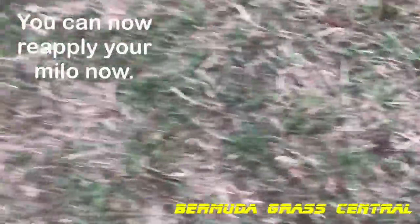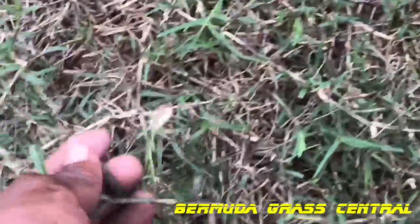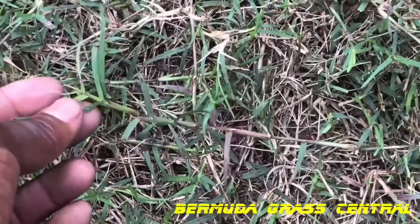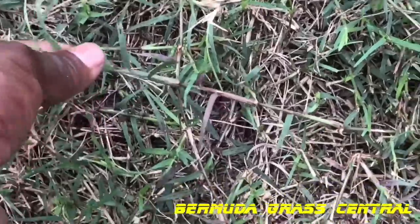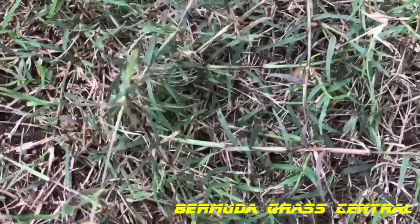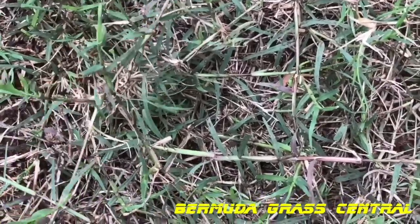So guys, if you want to help those stolons — you want to help those things grow, you want to help them spread — that's a technique you can use as a homeowner and a landscaper. Like I said, this is not a long video, it's just tips that I keep giving you guys. If you got Bermuda grass, it's one of the things you need to do.